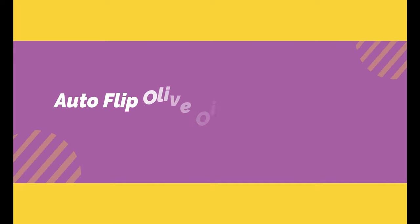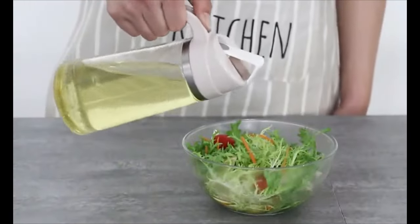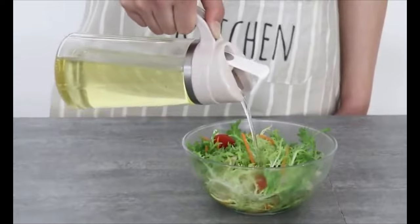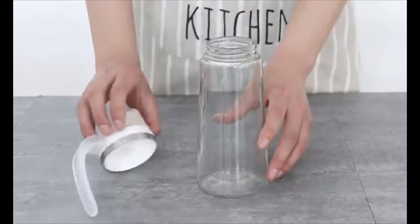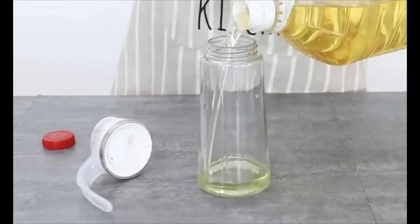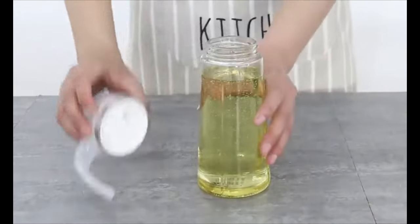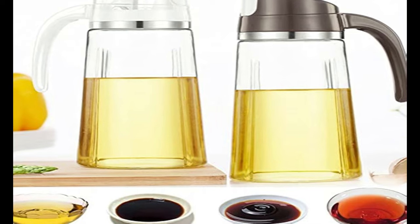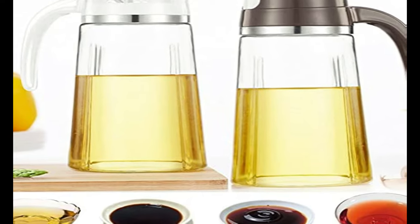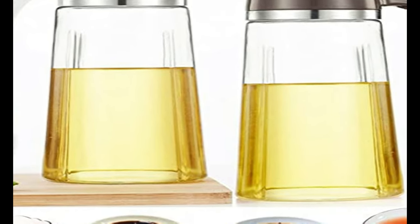Number 4 on the list is the Auto Flip Olive Oil Dispenser Bottle. If you have a foodie friend, this dispenser is a perfect gift choice for them. Its flip lid with a stainless steel roller automatically opens when the bottle is tilted, ensuring easy one-hand pouring of oil. The U-shaped spout provides an absolute spill-free experience and leaves no droplets on your countertop. The bottle is thick and sturdy and is ideal for dispensing olive oil, vinegar, soy sauce, and syrup. The flip lid will open automatically when tilted and close when upright.